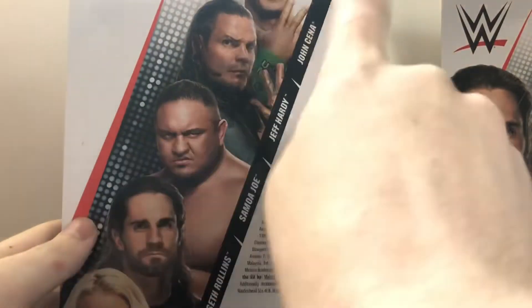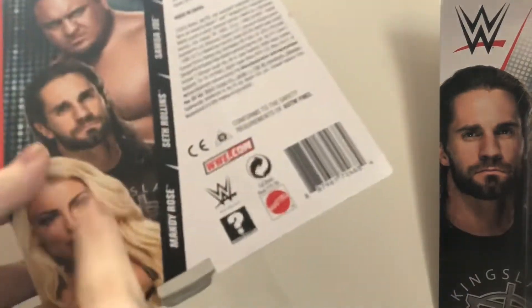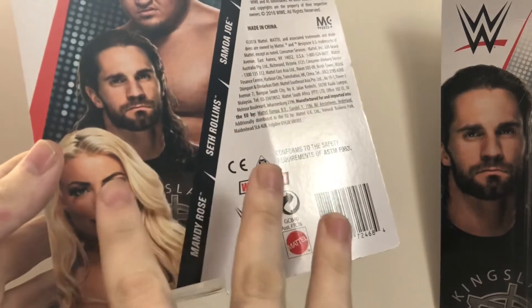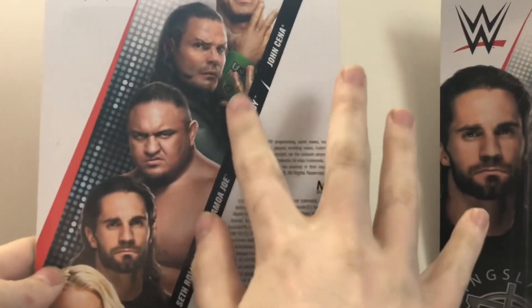Unfortunately, they did not have any other figure from the set on the shelf. If they would have, I definitely would have gotten them, especially Jeff Hardy and Mandy Rose. I really want that Mandy Rose figure, even though I'm not a fan of Mandy, but it's a great figure. And obviously, because I'm a big Jeff Hardy fan, I definitely want to get that Jeff Hardy figure.